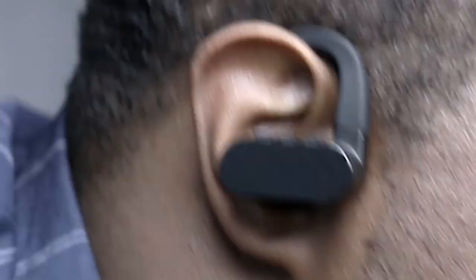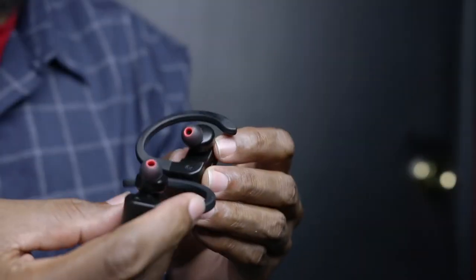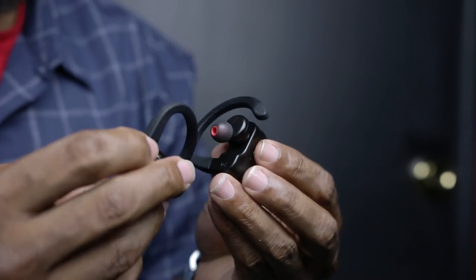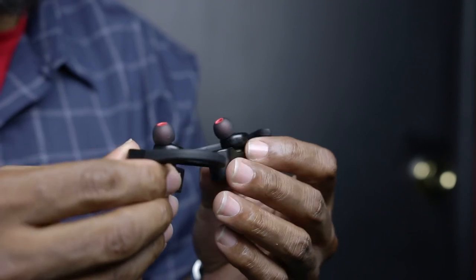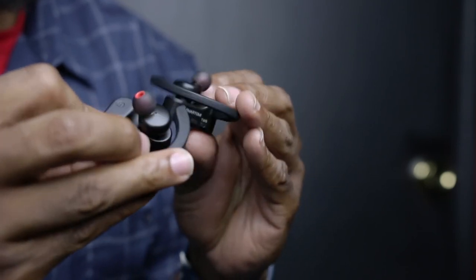Okay, cut to the chase — how do these things sound? They sound awesome. I didn't expect these truly wireless earbuds to sound as good as they do, partly because they're small and fully wireless, but I was wrong. For those of you questioning the bass, let me assure you that these have really good bass. As picky as I am about sound quality, I have no complaints whatsoever regarding the sound quality of these earbuds. But I do have some complaints, and this brings me to my likes and gripes.